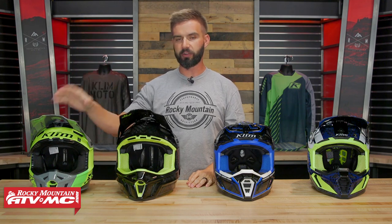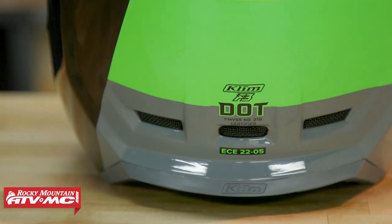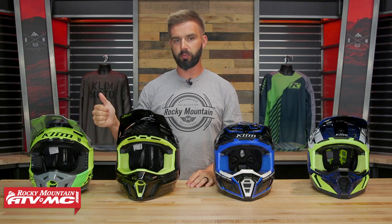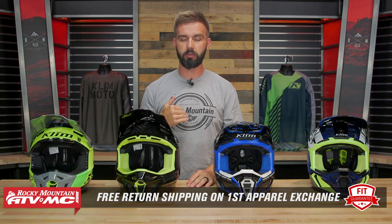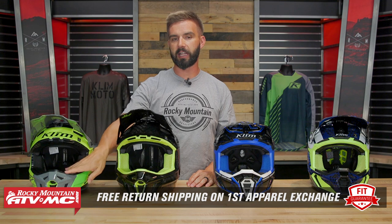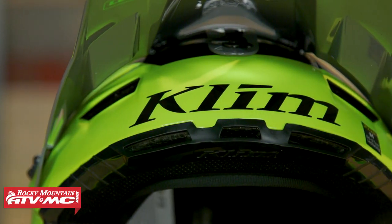To get this started, we've got the F3. The F3 price point is going to be right around $300. You're DOT and ECE compliant, you've got a composite shell, size medium is three pounds two ounces. What I like about this helmet — super comfortable. The fit on all these for me is going to be true to size. Remember we have our fit guarantee; if you don't like how it fits, send it back in brand new unused condition and we'll give you free shipping both ways on your first exchange. You've got the Climatech liner on the inside which is antimicrobial and super comfortable.